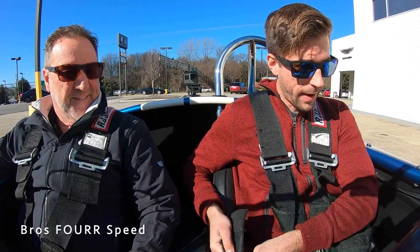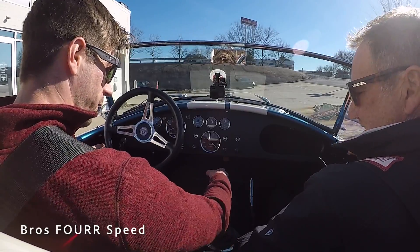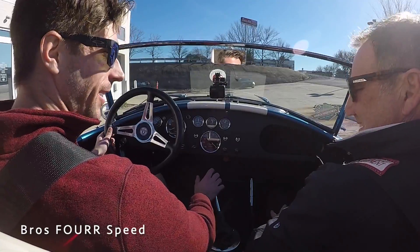One thing about this Ford Cobra is that the pedals are actually off center — they're farther over than you'd expect. The clutch pedal is pretty heavy and the shifter is in a very unique spot. Big motor, big transmission, rear-wheel drive, no traction control, and no ABS. This is going to be a lot of fun for sure.